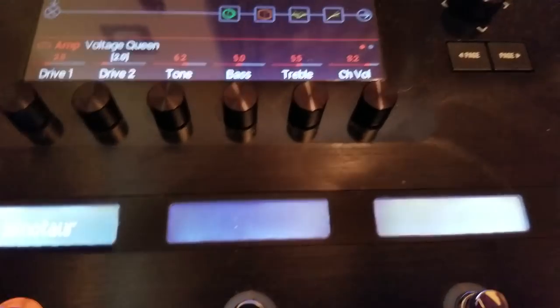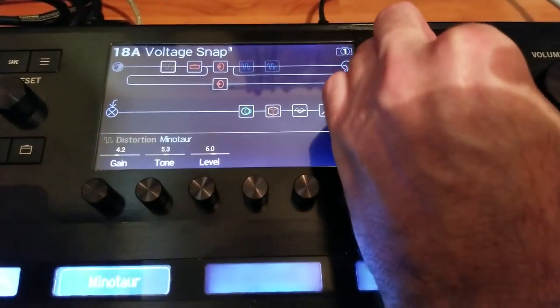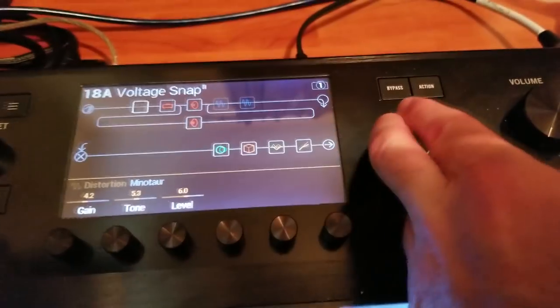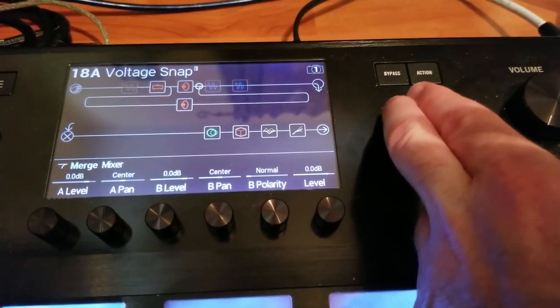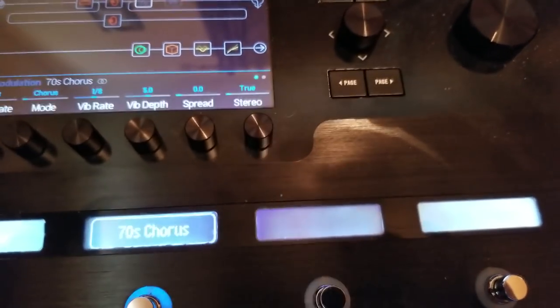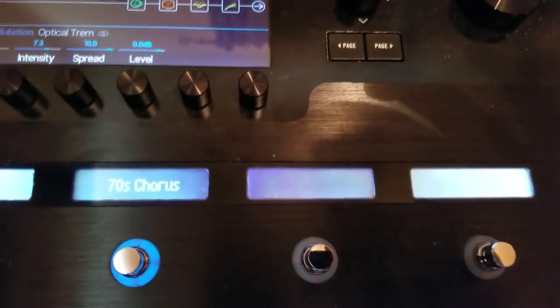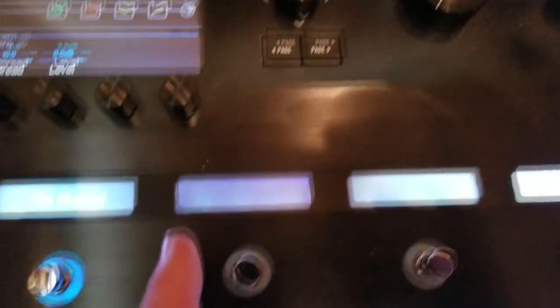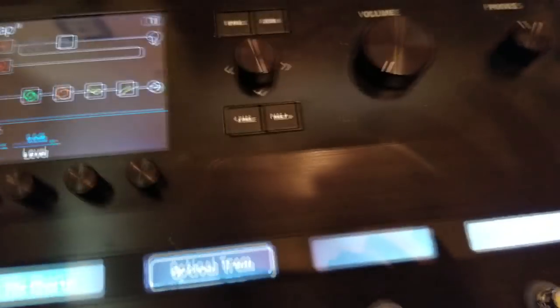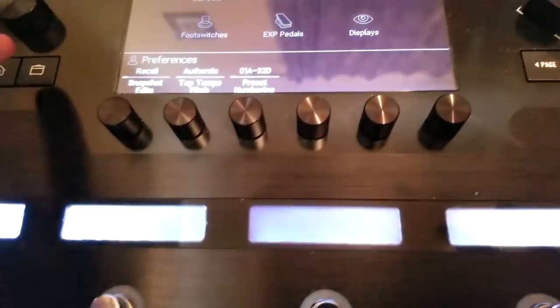Let's continue — we go over to our chorus. I want to assign it to this switch, so I touch and hold until the screen comes up, hit OK. Now this will turn the 70s chorus on and off. And for our optical tremolo, I want it assigned to this next switch — touch it, hit OK. Now I've got the Minotaur overdrive, the 70s chorus, and the optical tremolo each able to be toggled on and off.